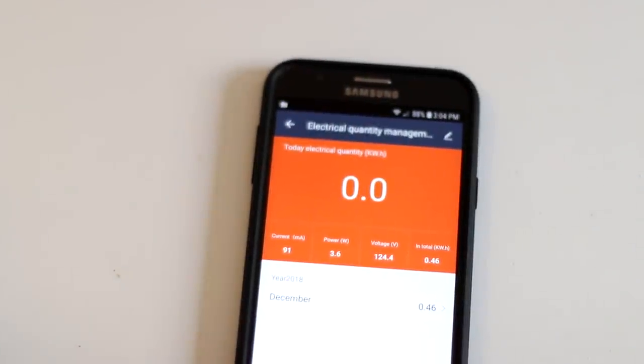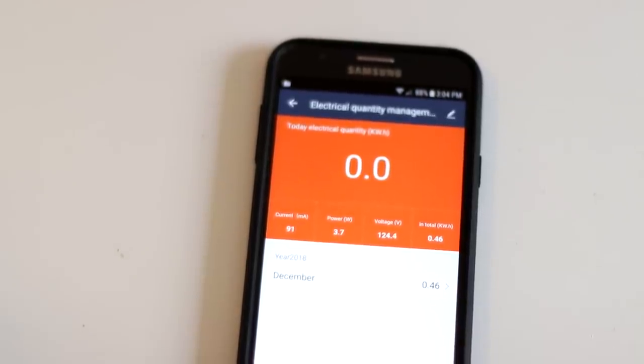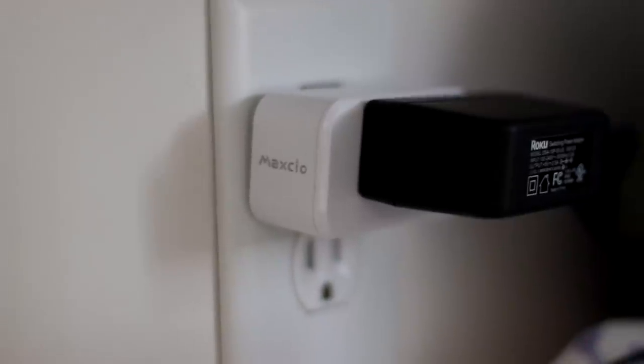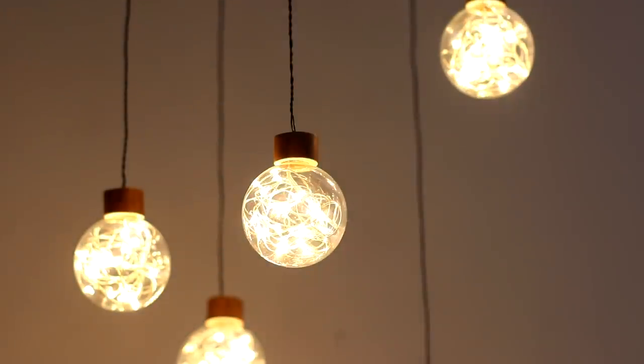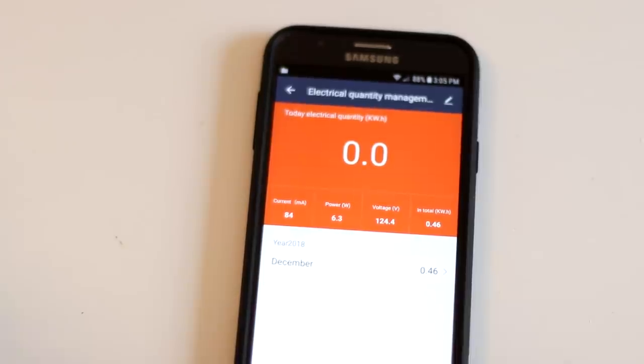Almost forgot — I was curious how much energy this fixture actually uses. I've got this little device that you plug the power cord into and you can see how much energy is being drawn on an app. Depending on whether the lights are dimmed or not, they're using between 2.2 and 6.9 watts. Not bad.